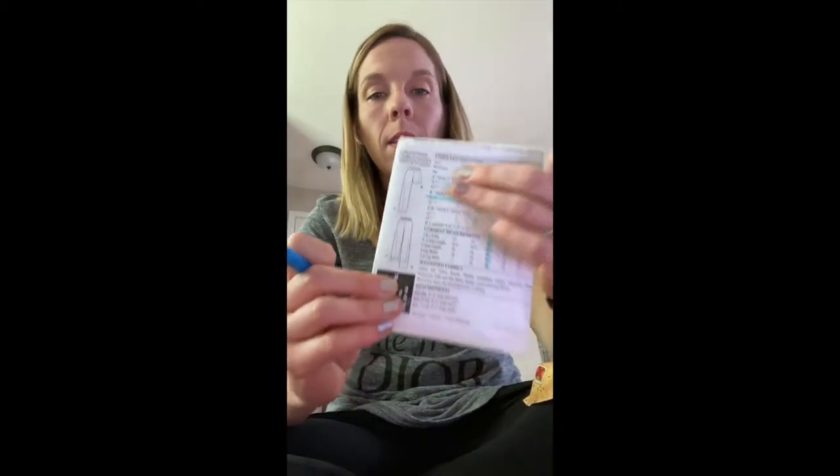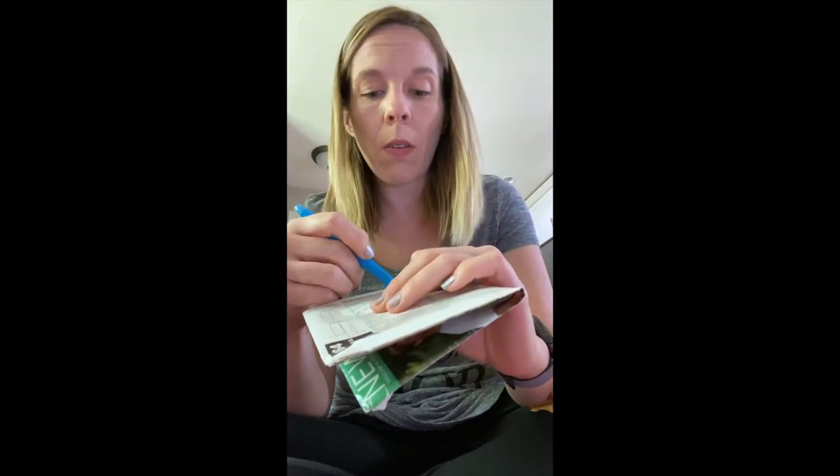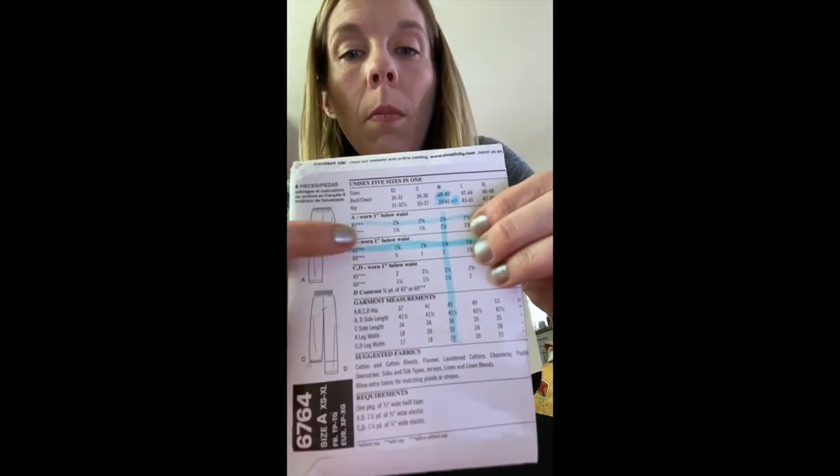I'm going to talk a little bit about design ease — you learned about that last time. These are really loose-fitted pajama shorts, so I'm actually going to go down a size to the medium. If it was a tight-fitted design, as you know from wearing ease from our lesson last time, you would want to go up a size. I highlighted all the way down the medium column so no matter what I'm making, I can see how much fabric I need.